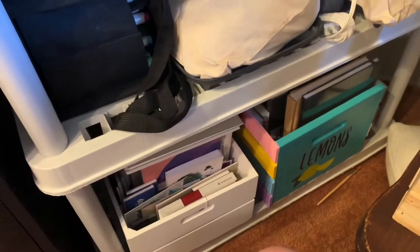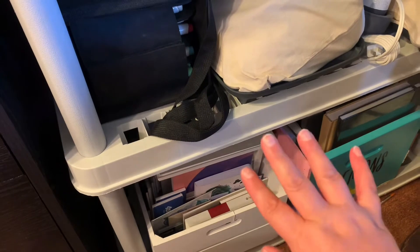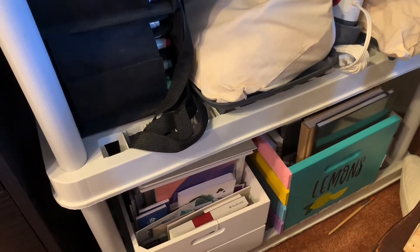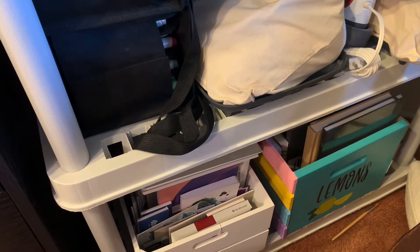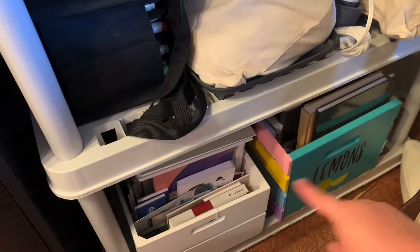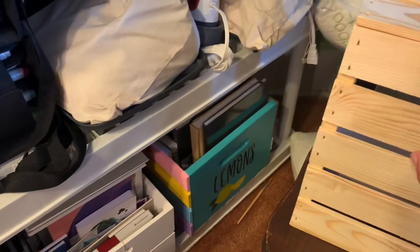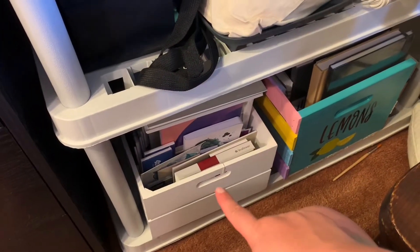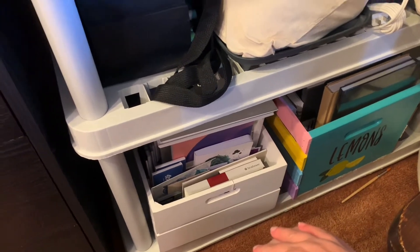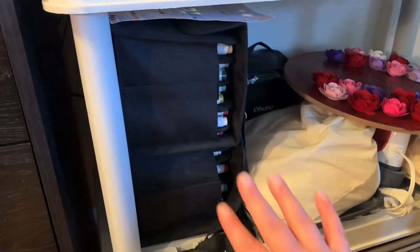Moving on to the big one — this stores a lot. Down below are two full sections of just paper: sketchbooks, extra paper from art boxes, Bristol board, watercolor paper — pretty much everything. I am working on a future project to replace that, which will go in another spot in my art space.